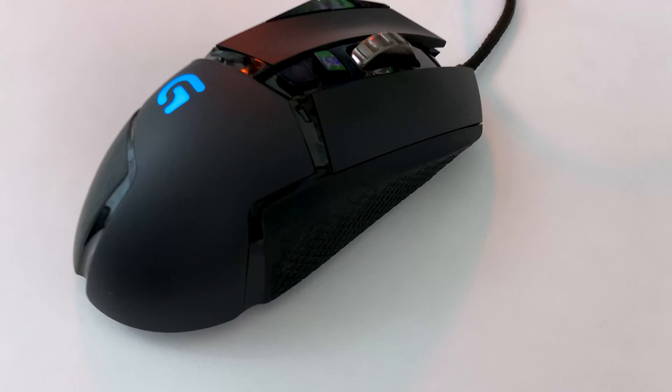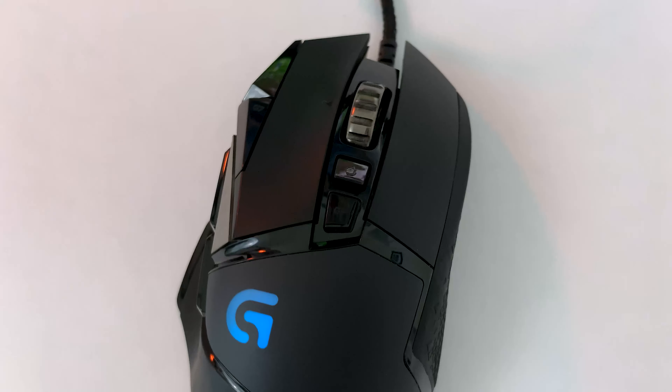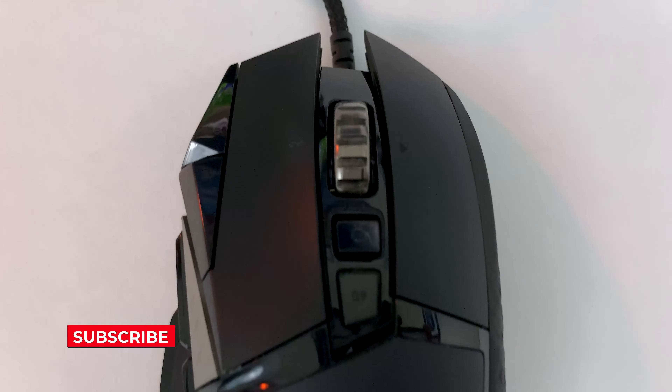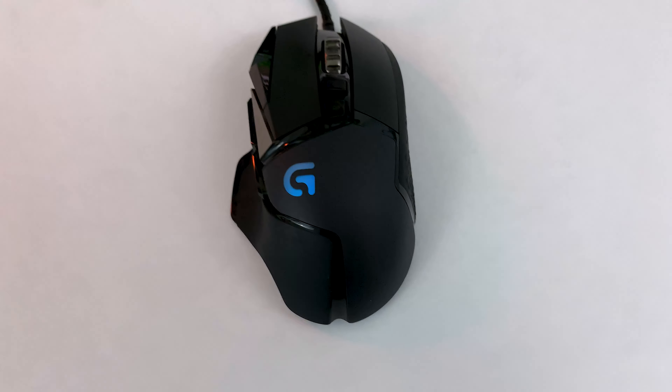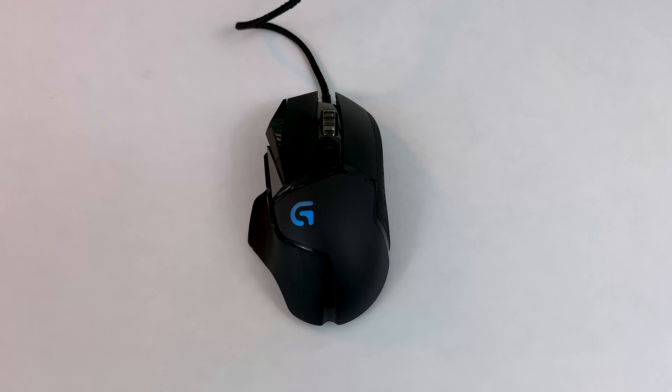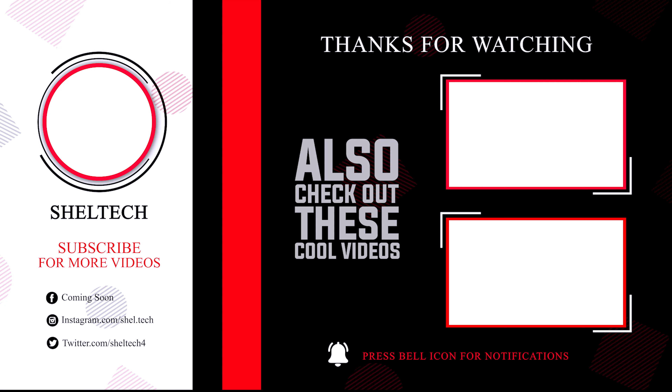So how do you guys clean your mouse? Drop your comments down below and don't forget to like and subscribe. Also, check out how I clean the RGB keyboard right here. Thanks for watching!